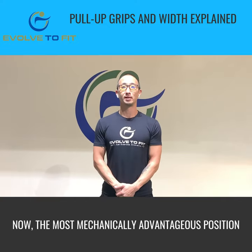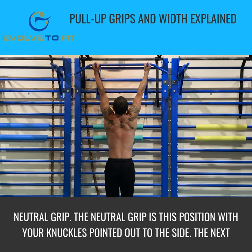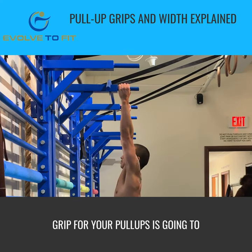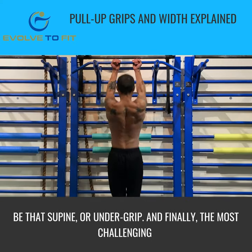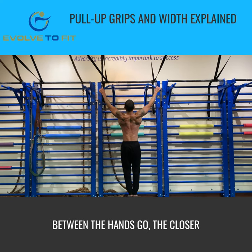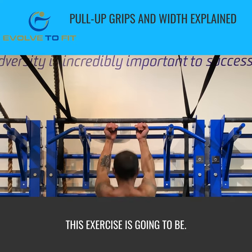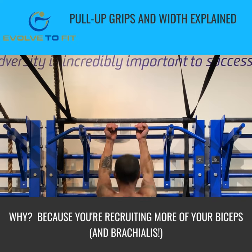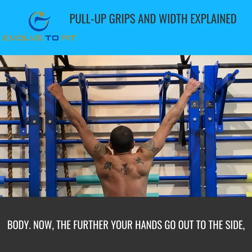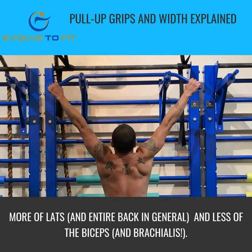The most mechanically advantageous position for your pull-ups is going to be the neutral grip — that position with your knuckles pointing out to the side. The next most challenging grip is the supine or underhand grip. And finally, the most challenging is going to be the overhand grip. As far as distance between the hands goes, the closer your hands are to each other, the easier the exercise is going to be, because you're recruiting more of your biceps when your hands are in front of your body. The further your hands go out to the side, the more challenging it's going to be — you'll recruit more of the lats and less of the bicep.